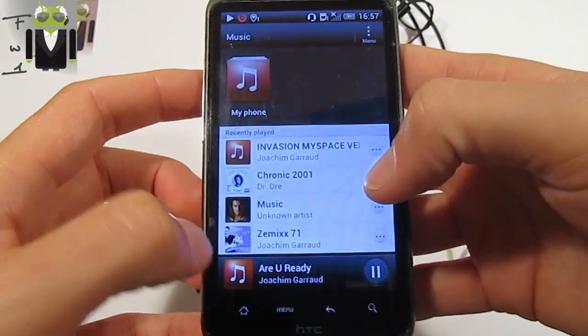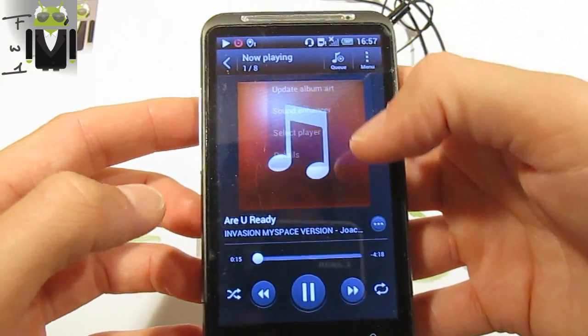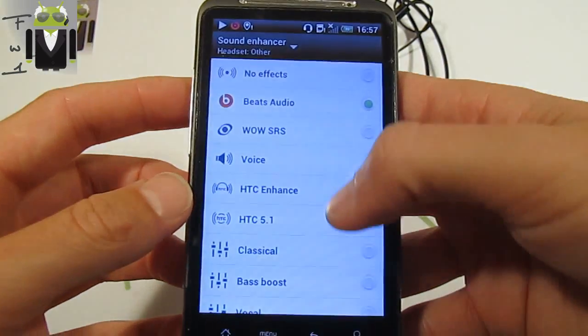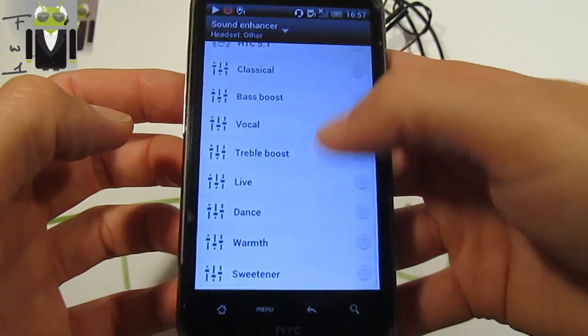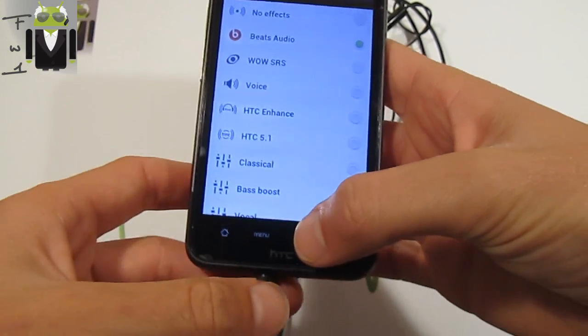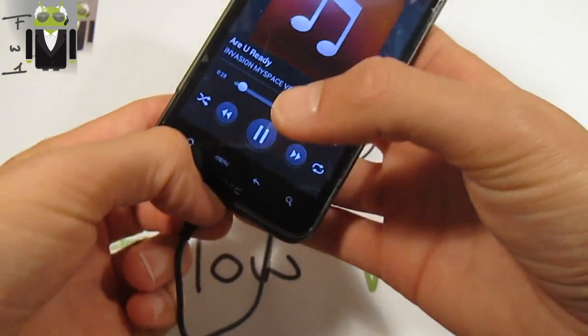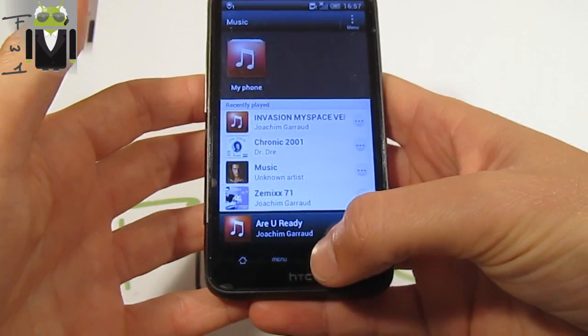We have the sound enhancer with different options: the wall SRS, the voice enhancer, and other different equalizers added. Thanks to Apota for adding that, and thanks to the team that worked on this.